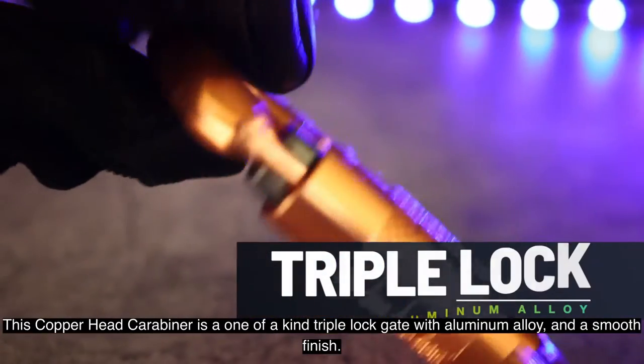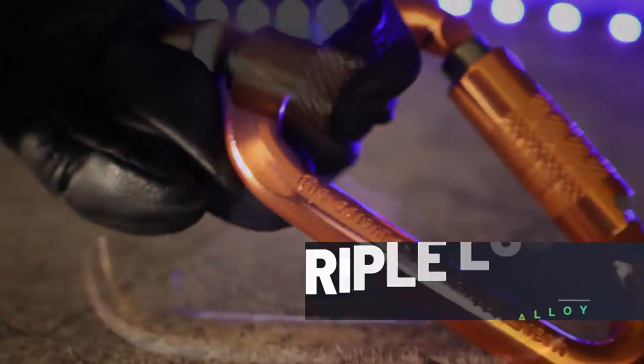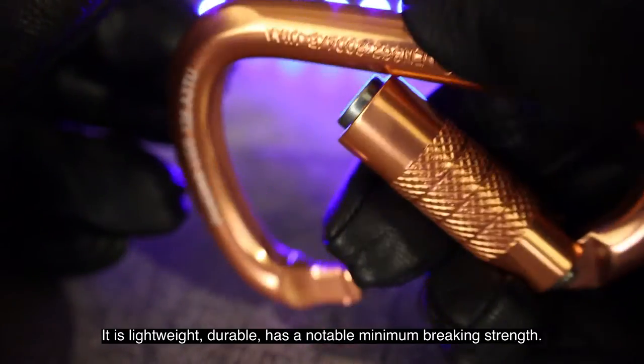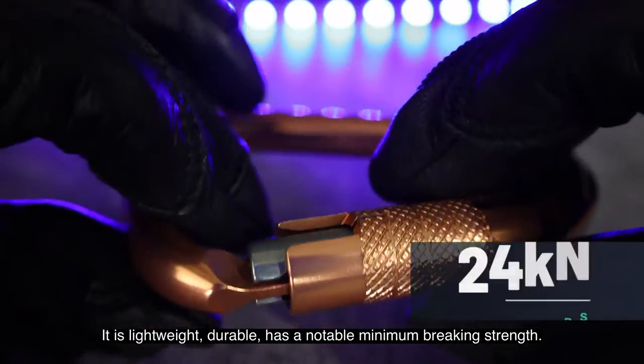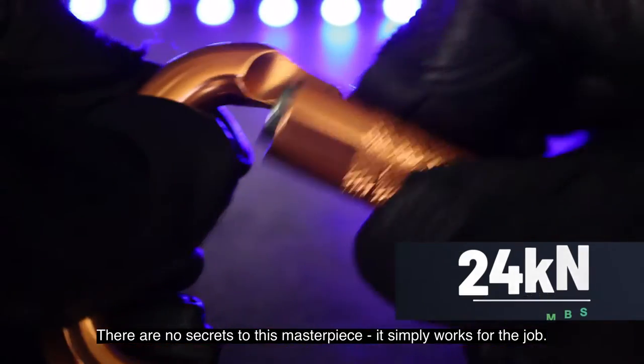This Copperhead carabiner is a one-of-a-kind simple triple lock gate with aluminum alloy and a smooth finish. It is lightweight, durable, and has a notable minimum braking strength. There are no secrets to this masterpiece — it simply works for the job. Make sure to grab yours today.